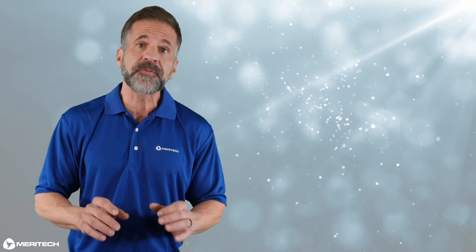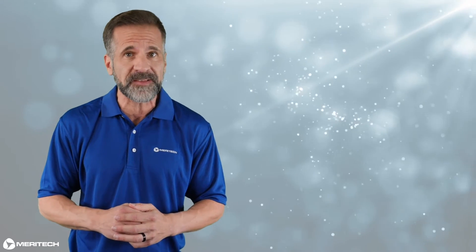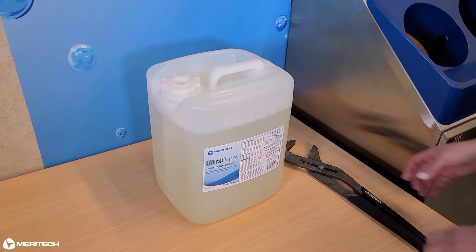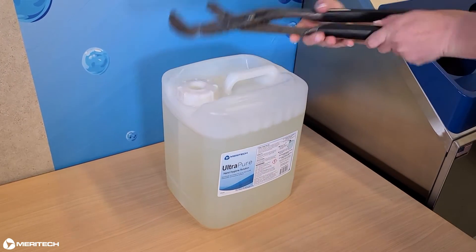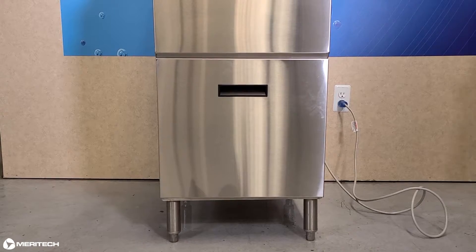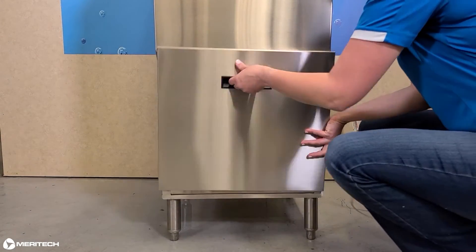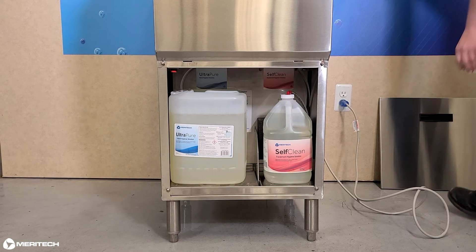Let's go through the steps for replacing solutions in your 2000s or 4000s station. First, you'll need channel locks to loosen the cap from the 2.5 gallon container of ultra pure solution. Next, remove the solution housing cover. The solution is located behind this cover, and as you can see, we have two point five gallons of ultra pure solution.